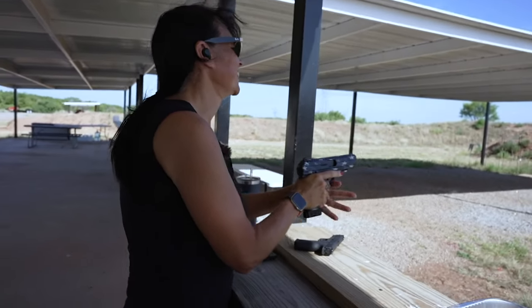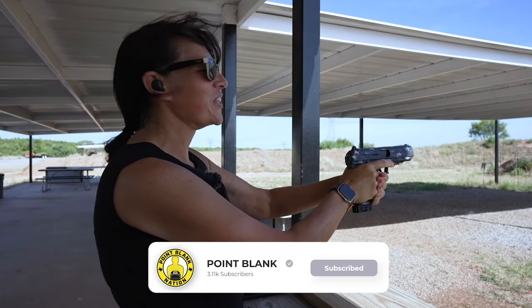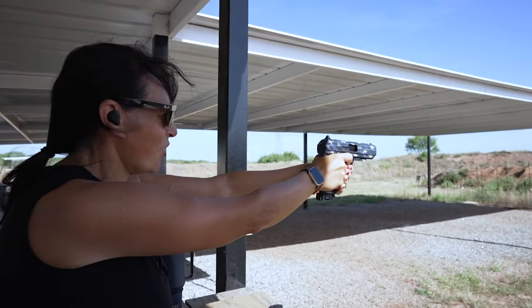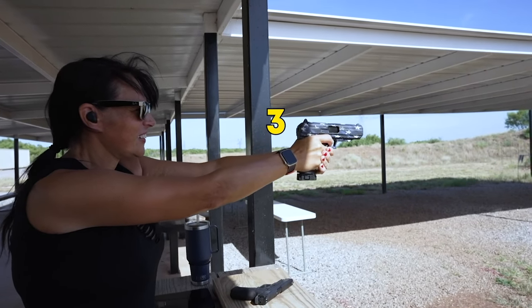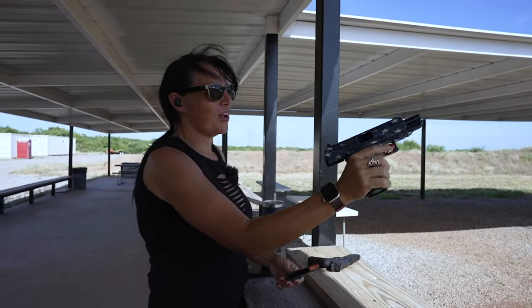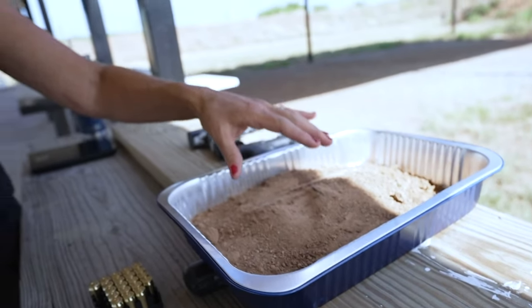A few moments later — all right, somebody tactical that thing! Just shooting it downrange to make sure it is functioning. All operational, heavy as hell.